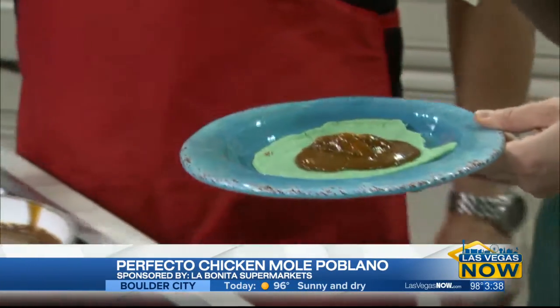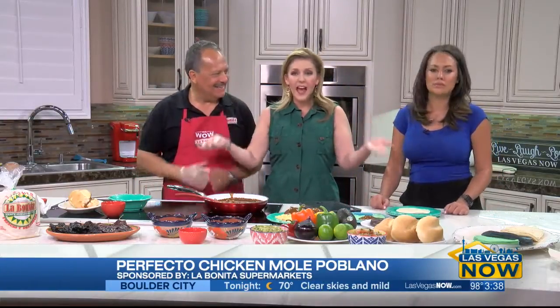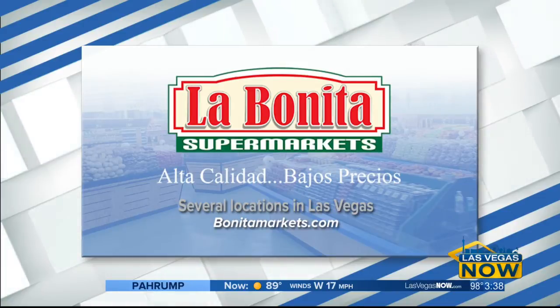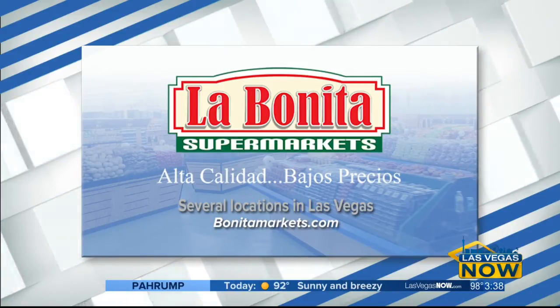I put the recipe up on Facebook — it will pop up there soon. And of course you can always get it at La Bonita — all the ingredients, everything. They have the best sales. There are six La Bonita supermarkets in the Las Vegas Valley. You can click on bonitamarkets.com to find the one nearest you. Kendall and JC, you guys are missing out, I'm telling you.